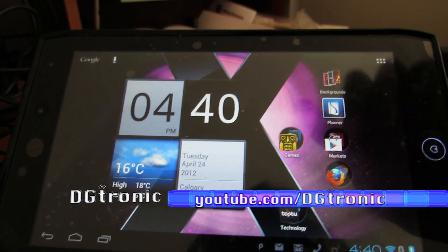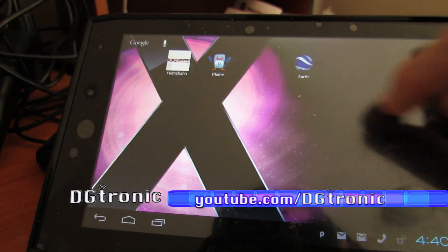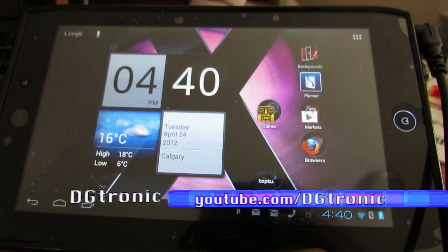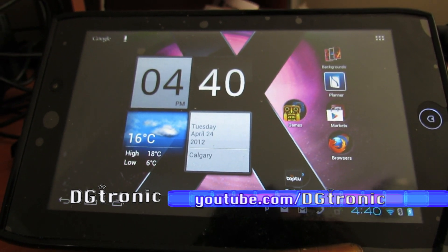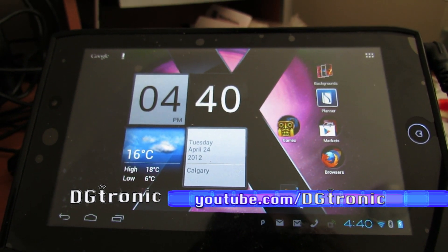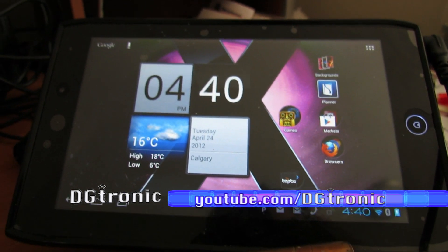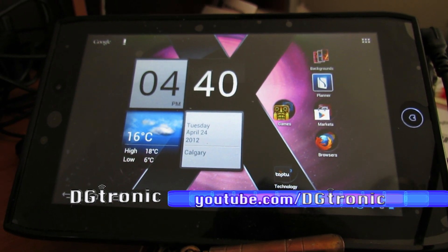Anyway, as you can see I have folders there and everything is running very smooth. The other feature that is missing, as far as I know, is the ability to take a screenshot of your screen. This was promised for Android 4.0 Ice Cream Sandwich, and Google said the way you would do it is by holding down the power button and the volume down button at the same time.